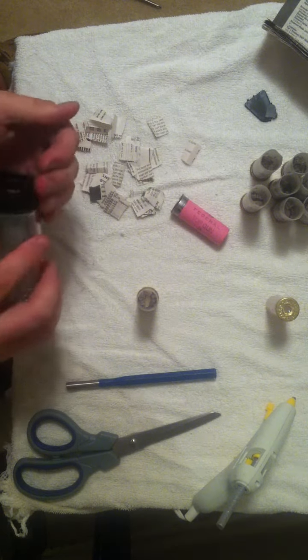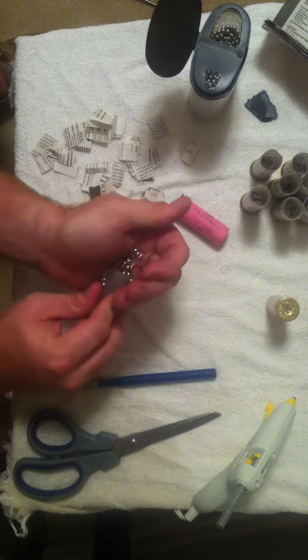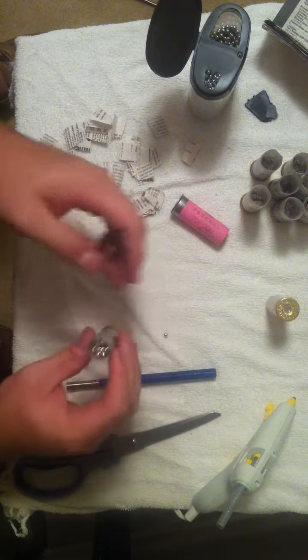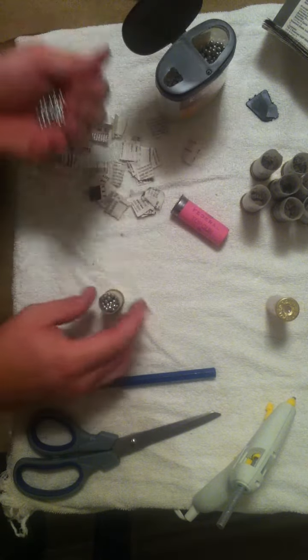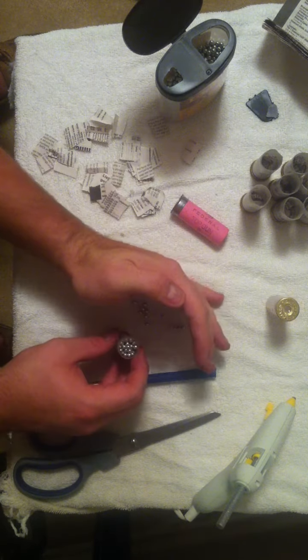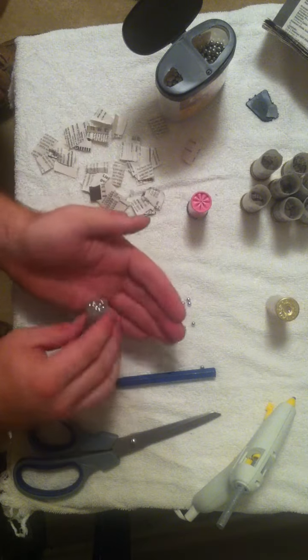Next, take some BBs and fill them up. At this point, you can either be really sophisticated and weigh a live round versus your dummy round. I don't need to be that precise, so I just did the hand-weight method. This one's a little heavy.